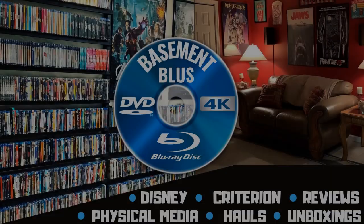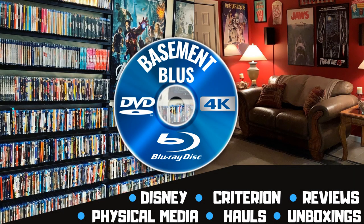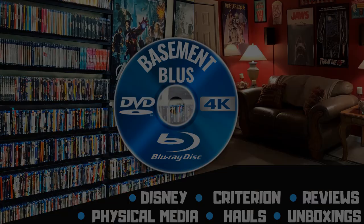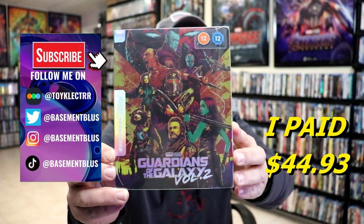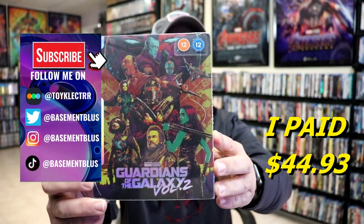Hey, Tony here. Today I'm going to do an unwrapping of the 4K Mondo Steelbook for Guardians of the Galaxy Vol. 2, so stick around. Today I wanted to take time to do an unwrapping of the Mondo 4K Steelbook for Guardians of the Galaxy Vol. 2.